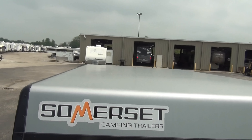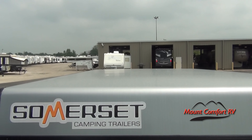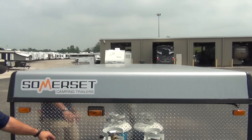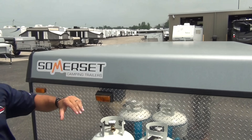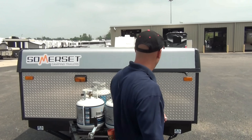The best thing about the Somerset in my opinion is its one-piece aluminum roof. Not glass, not fiberglass, not rubber — aluminum. Prevo buses use aluminum, folks. That's what we're talking about here. This is one piece bent down in the front, bent down in the back, the sides as well, and then it's capped right here.